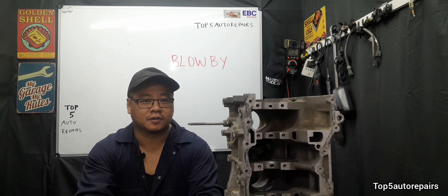I hope you found this lesson useful. As always, thank you for watching and subscribe to Top 5 Repairs.